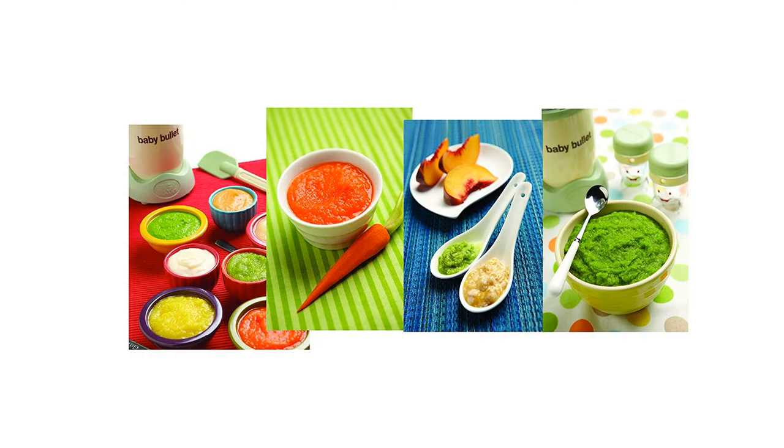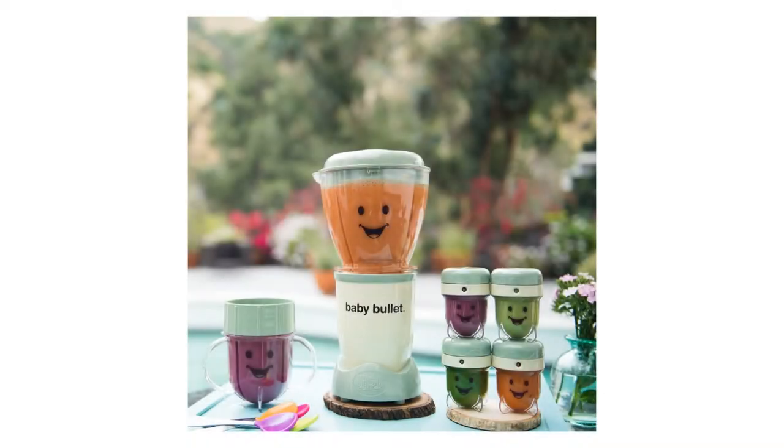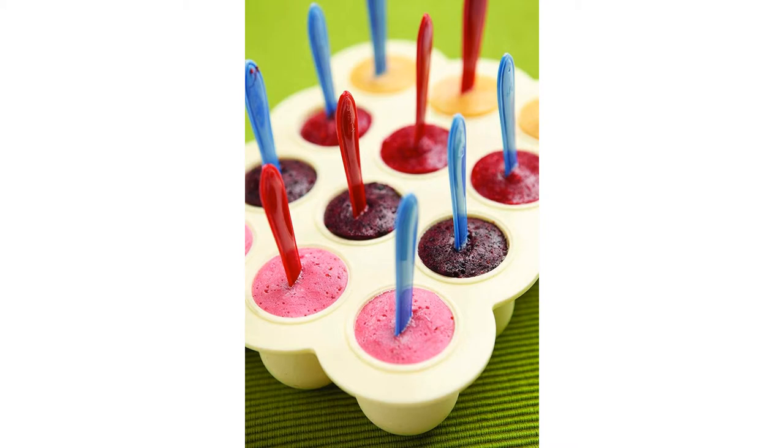The 20-piece set includes: one high-torque power base, one baby blend blade, one milling blade, one three-piece batch bowl, one short cup, one spatula, one batch tray with one lid, six date dial storage cups, one stay-fresh resealable lid, one storage tray, user manual and cookbook, and pocket nutritionist.